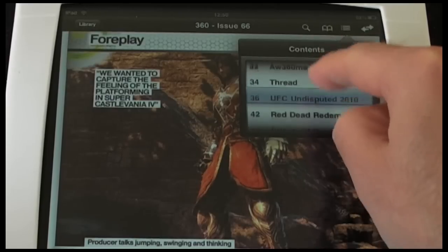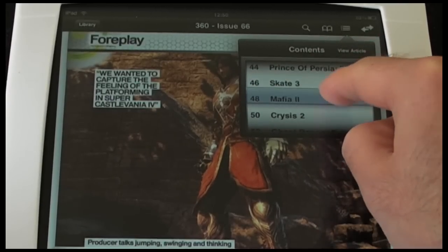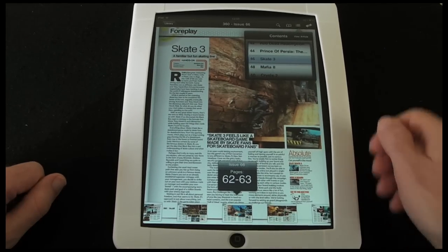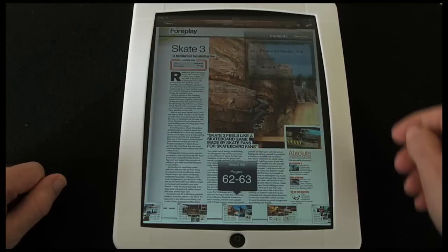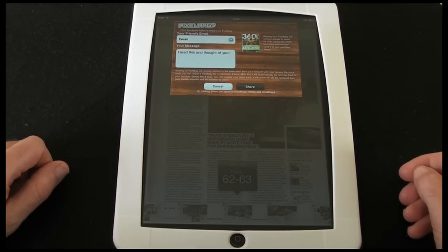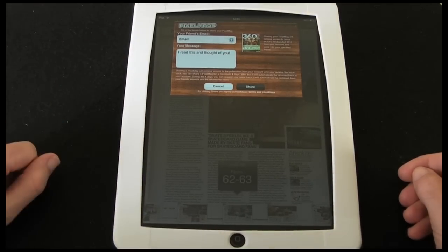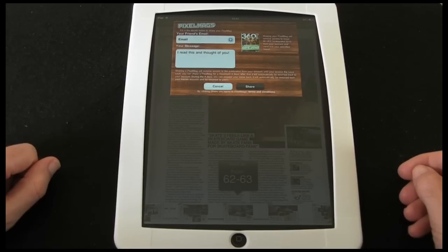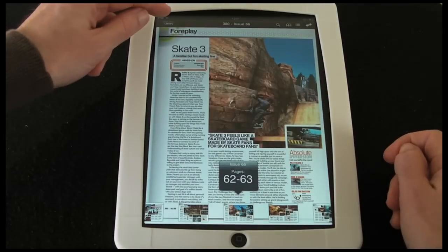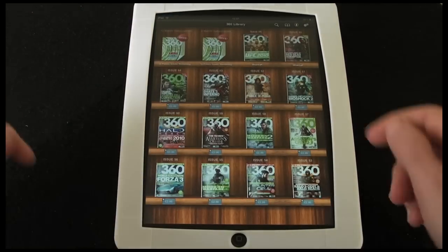You can scroll through the contents menu and, if perhaps I want to go to the Skate 3 review, tap the article and it takes me straight to that review. The very last icon in the top right allows me to share this article with a friend — I can put in their email address and a short message and send them details about what I'm reading.